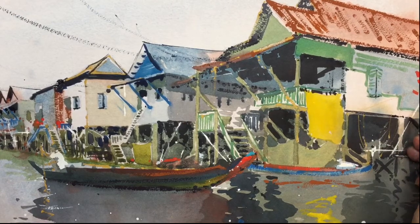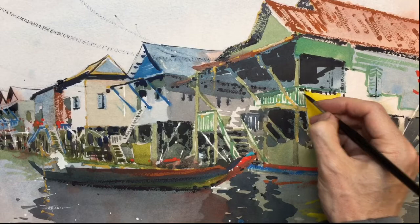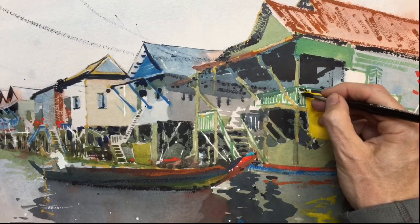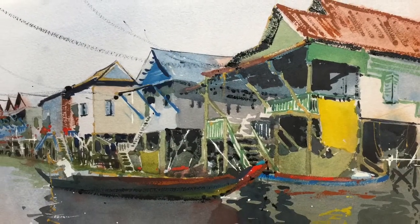A little bit of detailing around the edge. Have a few more dark marks just in here, a little bit darker — just like a scrub. A little bit here.